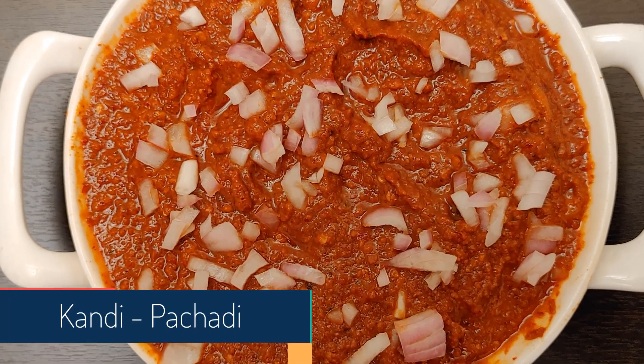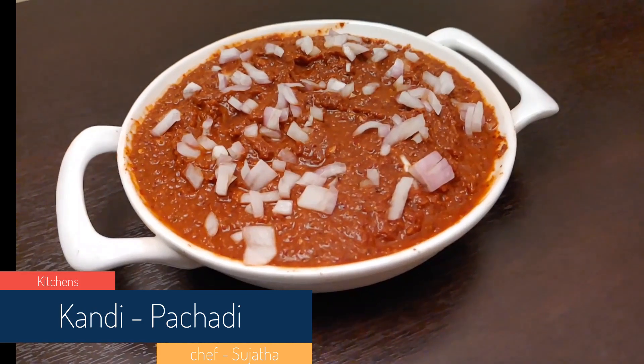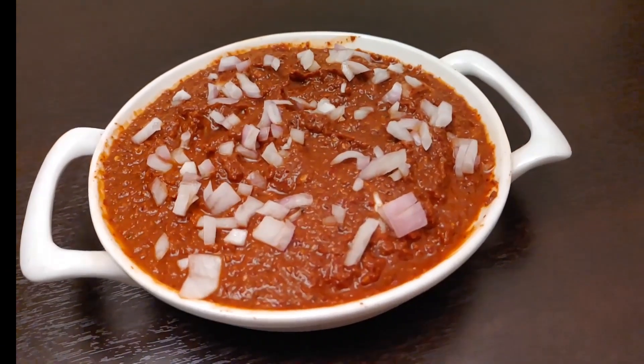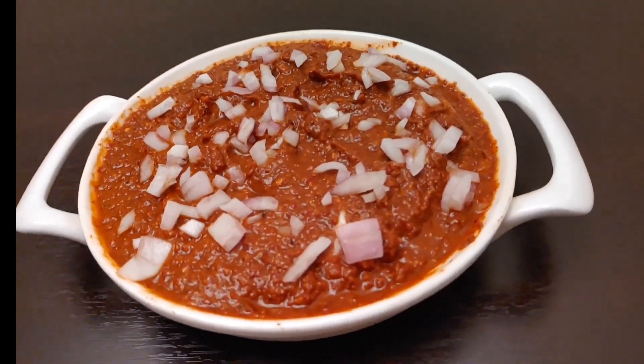Hello Food Lovers! This recipe on Kitchens is called Kandhi Pachadi. Kandhi Pachadi is very easy to prepare. Hello, I am Sujata. Welcome to Kitchens.